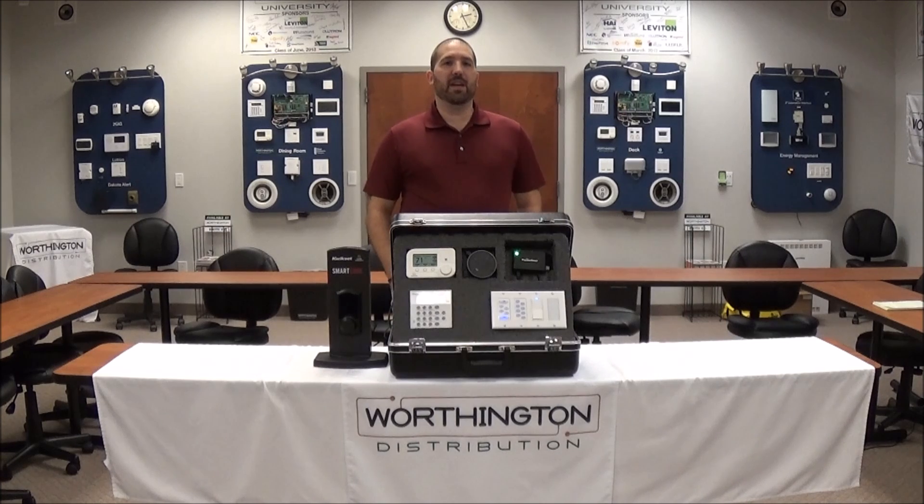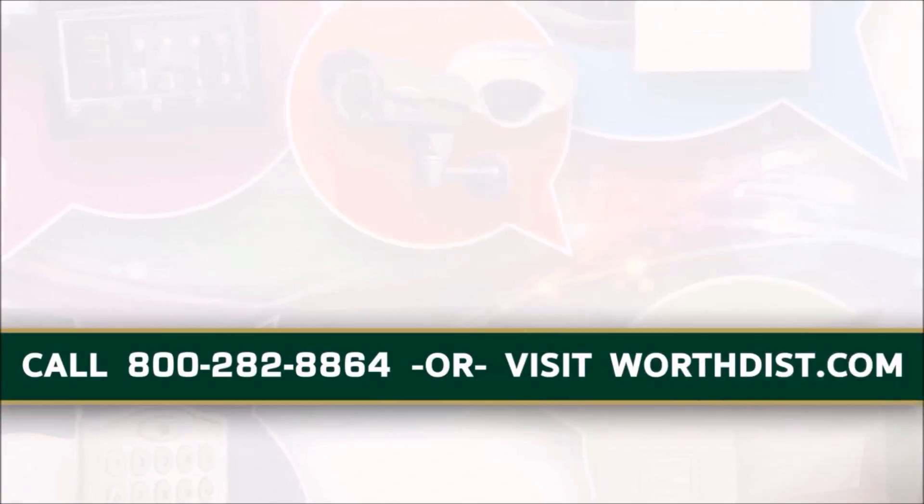If you have any questions on how the Amazon Echo integrates with an Omni system, give us a call here at Worthington: 800-282-8864.